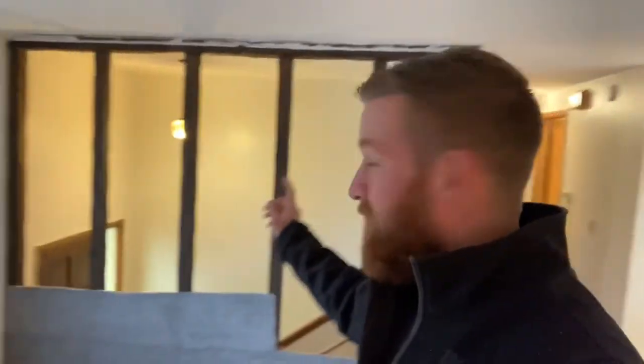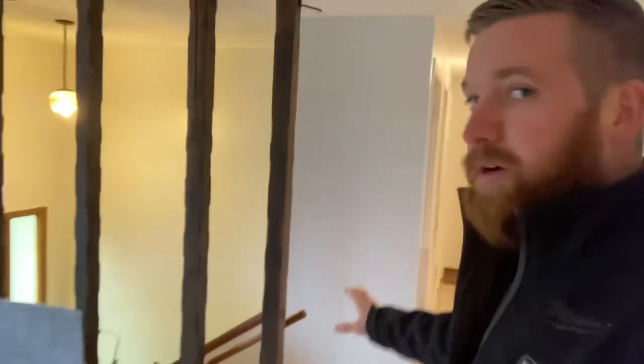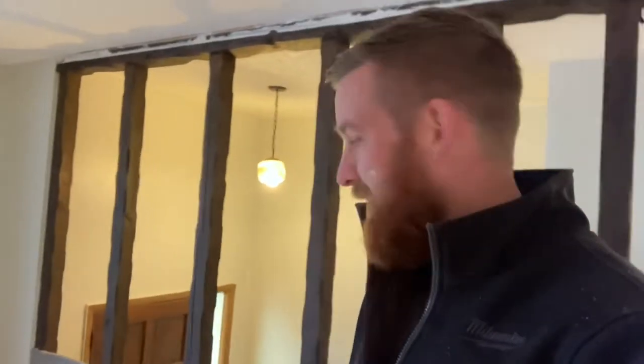Our job for today is to work on this wall right here. We're going to take it down and replace it with an actual wall, because we're making this a duplex — we're going to have an upper unit and a bottom unit. In order to do that, we need to separate them. We're going to put a wall here and across here with a door, and then a door at the bottom of the steps, making this a common area. We can seal it off and put an electrical outlet in there for a TV or whatever.